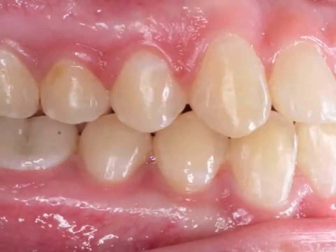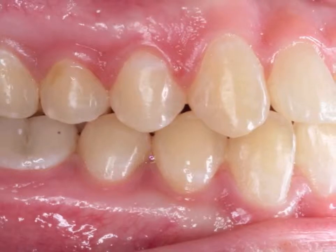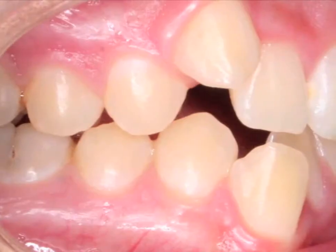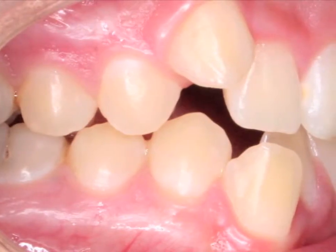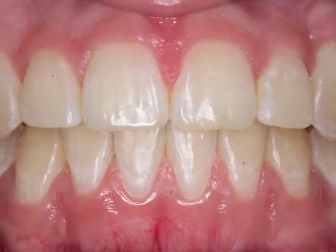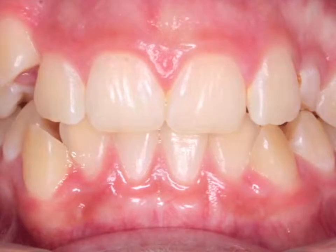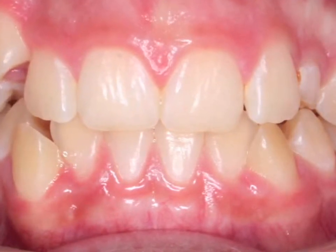The importance of precision bracket placement is based on several principles that will be outlined in this video. The tip of the first bicuspid will approximate the edge of the central incisor, as first described by Dr. Kalangi. These before and after photos are a result of that placement technique.